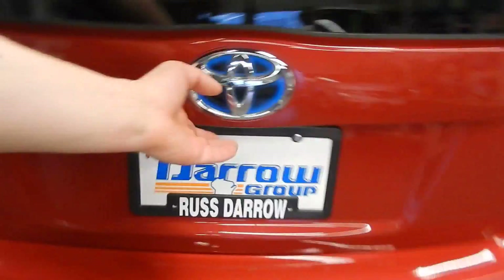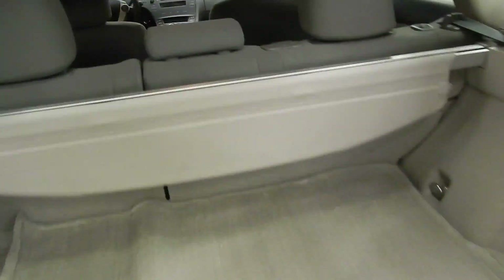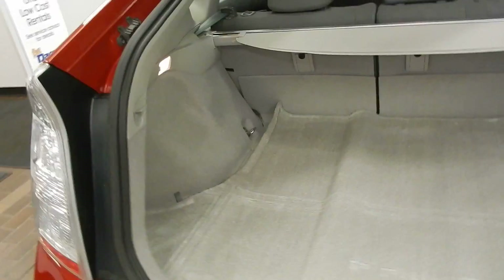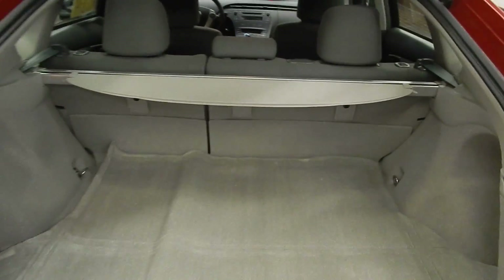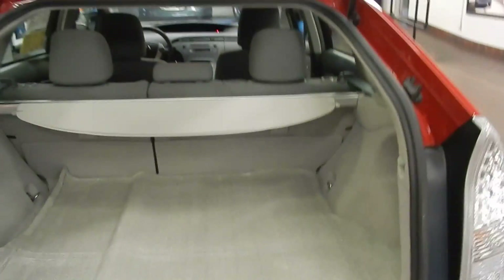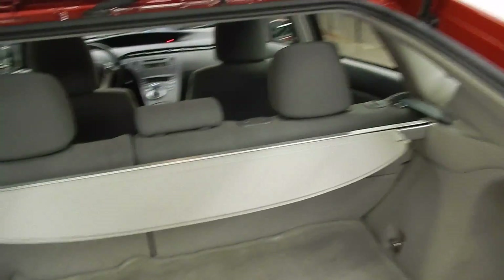As we go around to the back, of course we've got the trunk. You do have a nice little tonneau cover right here, so you're able to put the tonneau cover up and cover up anything in your trunk that you don't want people to see. You've got a nice big trunk space as well — it's really tall, and you're actually able to drop down both sides of the back seats. Take this tonneau cover out and you can expand your storage into the back seat, which really gives you a great amount of cargo room.